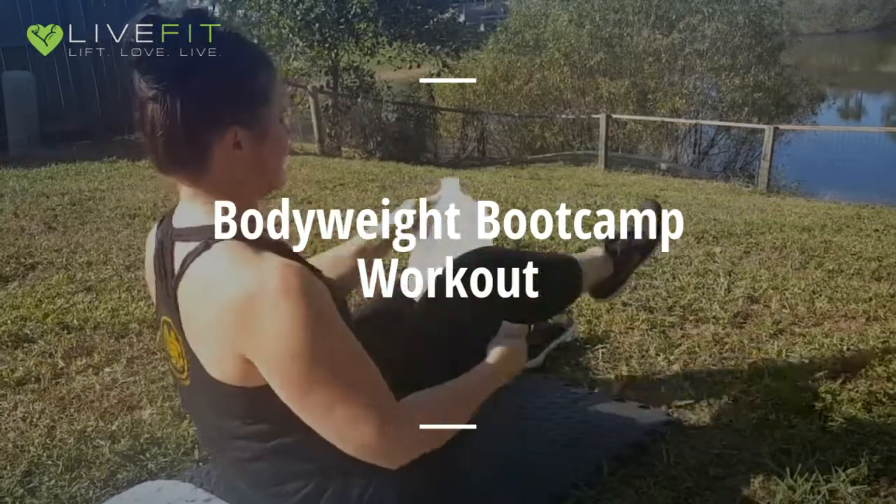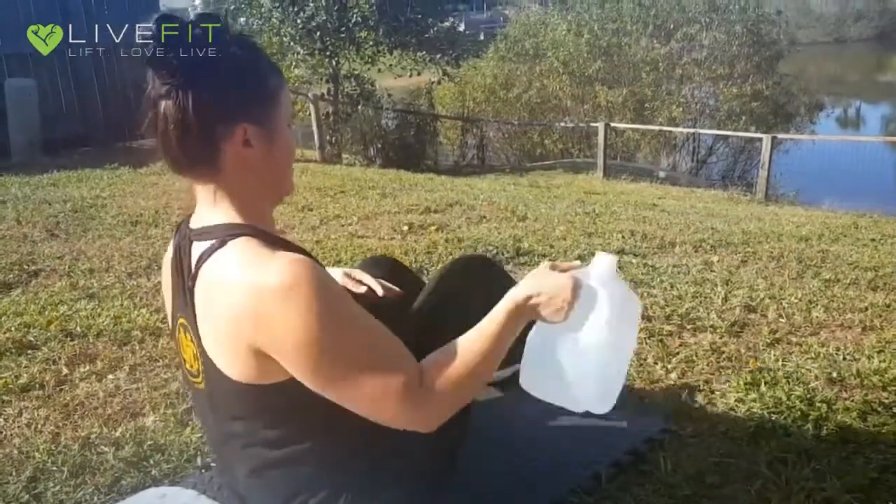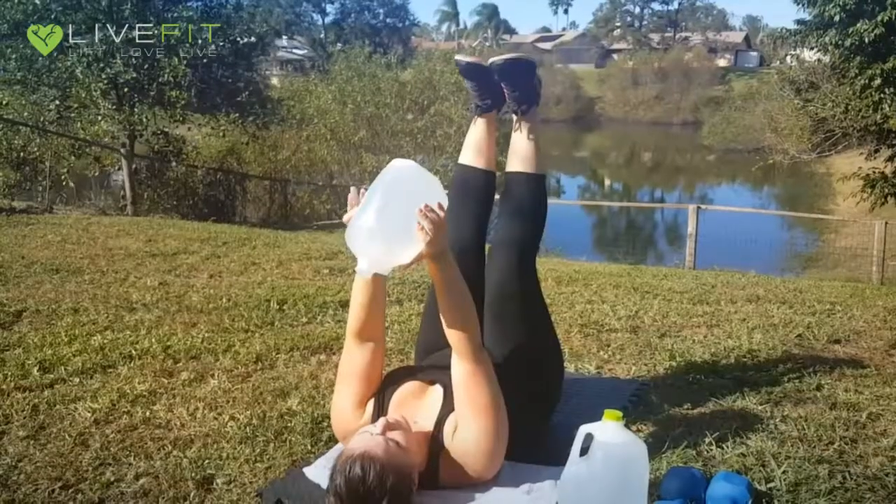For bicycle dribbles, you're going to pick up one knee at a time and pass the jug in between the inside of each leg. Make sure you're alternating each leg and you're passing through the inside each time.